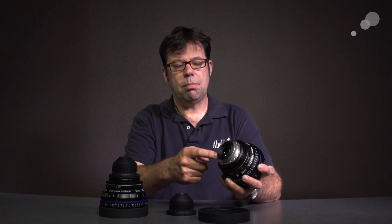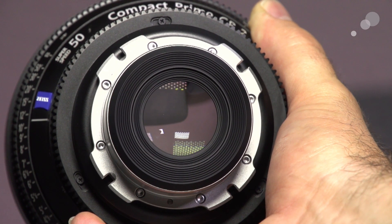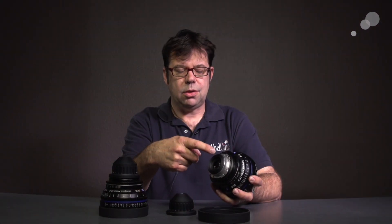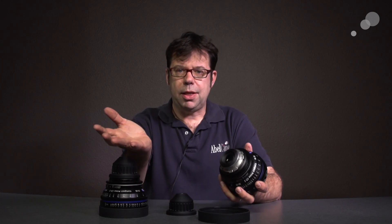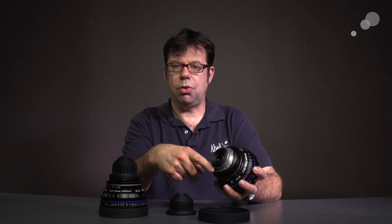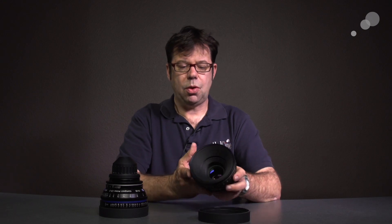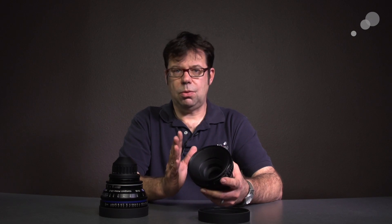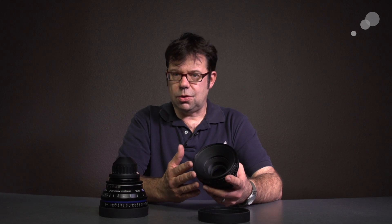The lens mount on these shares the same feature as the compact primes in that they are interchangeable, so I can make these into any format I choose. What's available: PL mount, EF mount, F mount, E mount, and Micro Four Thirds. The coverage on these lenses is full frame, so I can use them on a full range of cameras — everything from DSLRs to single-sensor compact camcorders to digital cinema cameras.